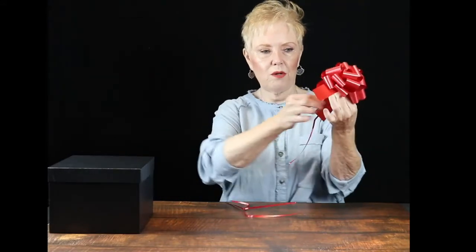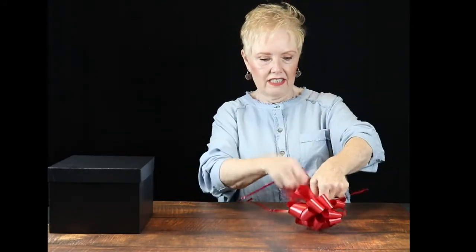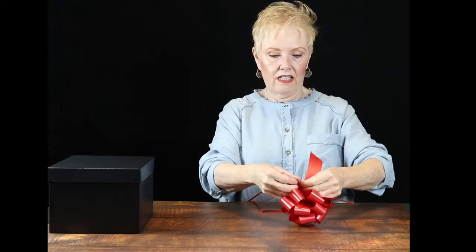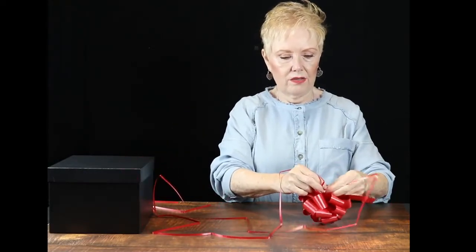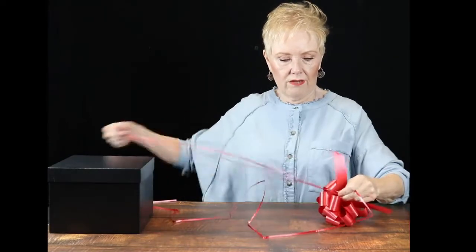Voila! Bow. I usually like to take the two long strings that are on here and tie it so it secures the bow and it doesn't come unraveled.